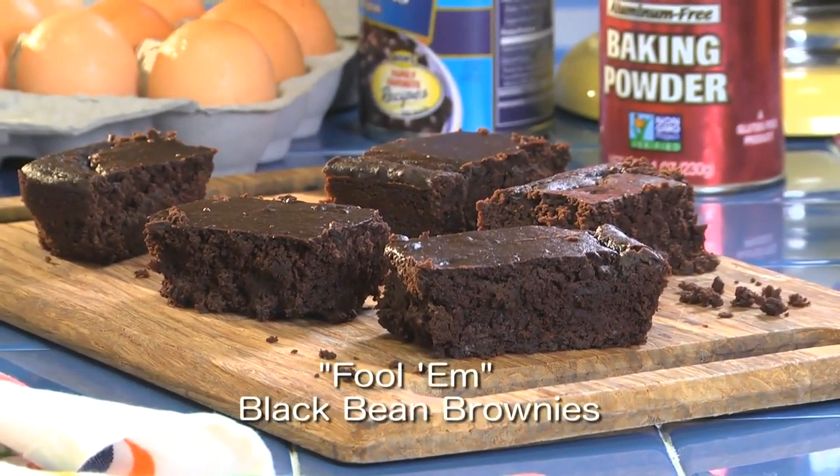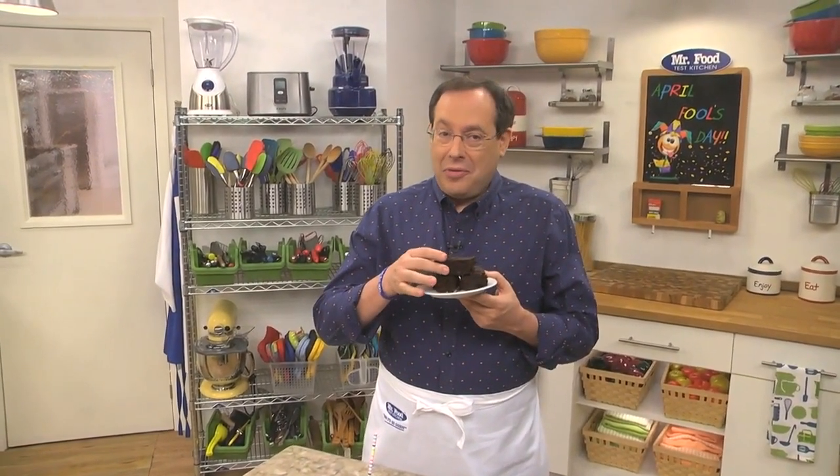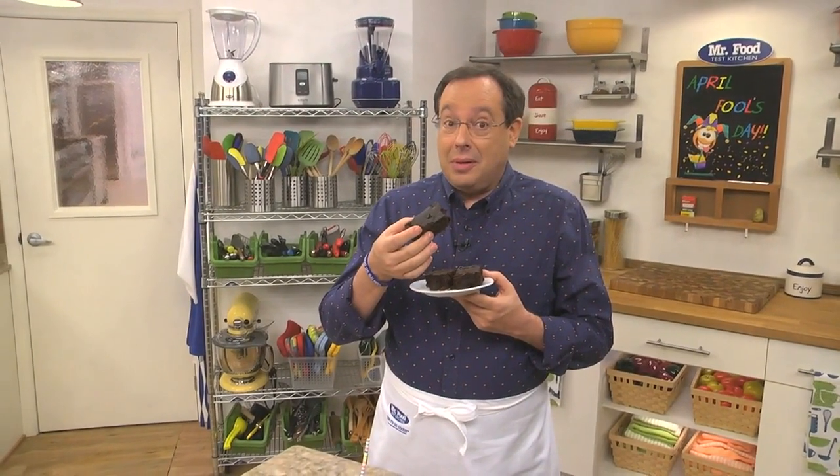To get the recipe for our Fulham black bean brownies, all you have to do is check out our website. I'm Howard of the Mr. Food Test Kitchen, where today we found a foolishly delicious way for you to say, ooh, it's so good.